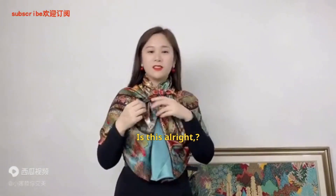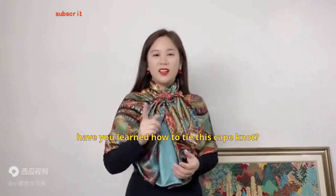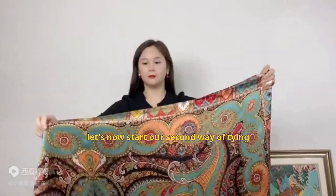Tidy it up a bit. It's more fashionable and also makes you look younger. The key is that it can also block the wind. Have you learned how to tie this cape knot? Sisters, let's now start our second way of tying.